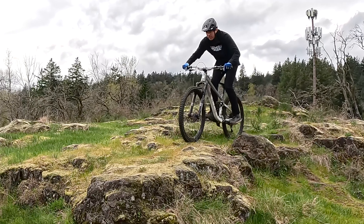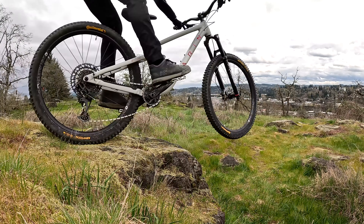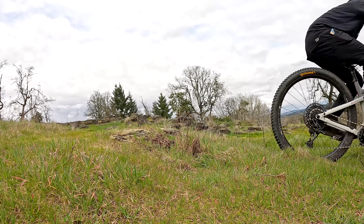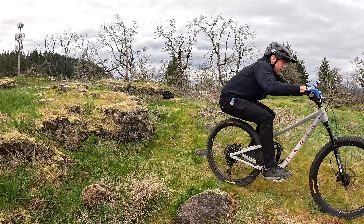With our bike setup locked in, it's time to dig into the basic technique that you're going to use on drops. When we come up to any sort of drop, we're likely carrying a little momentum. Using today's skill is going to take advantage of that momentum and set you up for smooth, confident drops. Let me break down the drop into three parts, and then we can work on each element to completely master it, and then we'll pull it all together at the end.